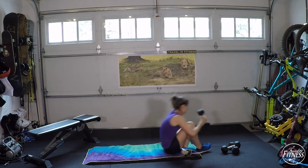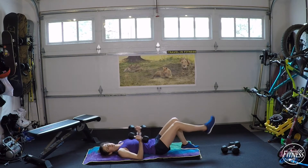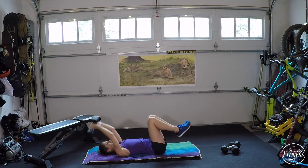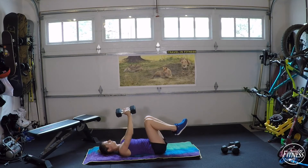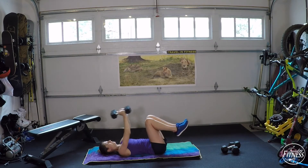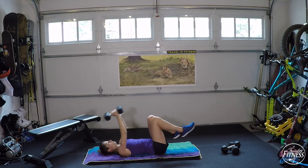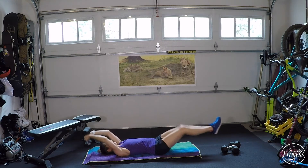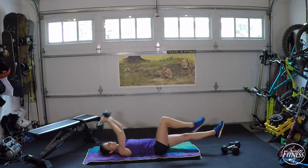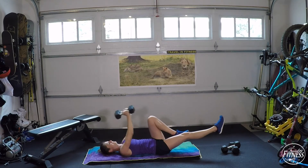Back down to the overhead pullovers — burning that core out. Options: highest intensity is starting with feet out; medium is starting with knees together; lower intensity is just keeping the lower body still and focusing on the pullover. Go ahead and start. You are still getting something out of the workout no matter which intensity you choose. Sometimes I mix it up between intensities just to give you visual options.